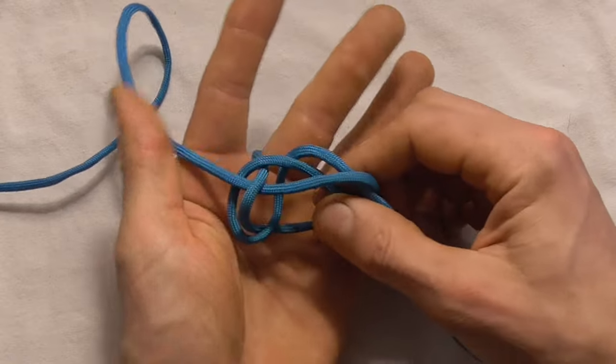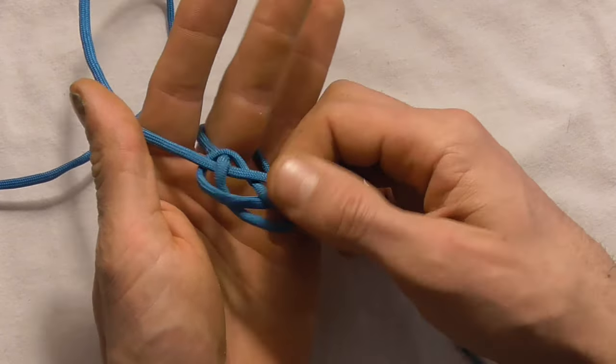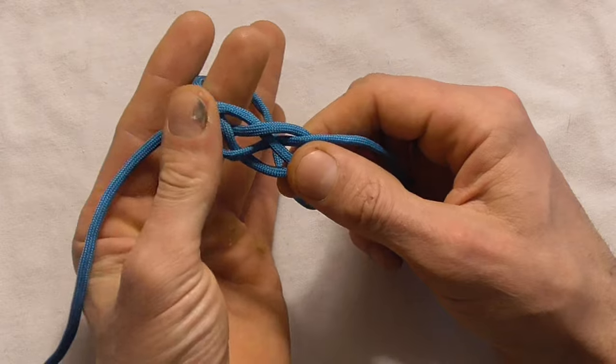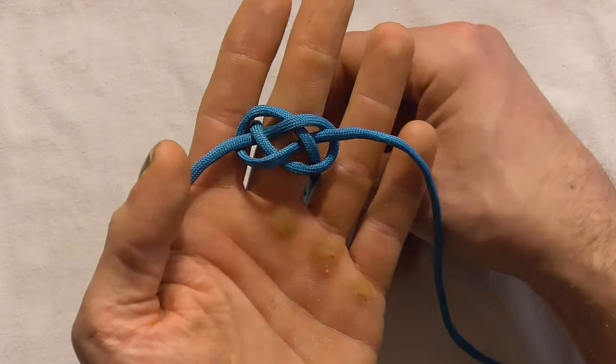and then I just want to feed it straight through that loop that I created — feed it all the way through, and gently pull this knot together. And we should end up with a shape that looks like that.